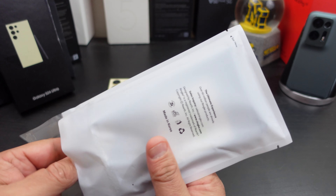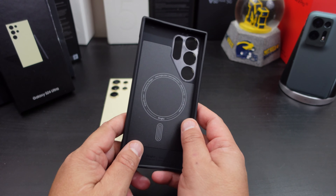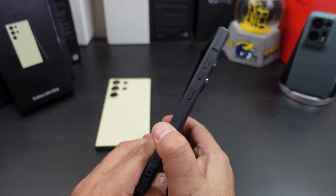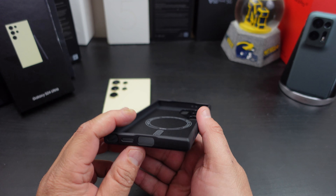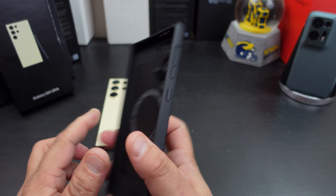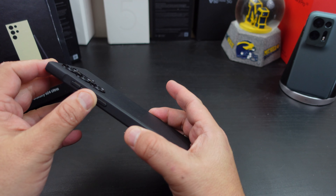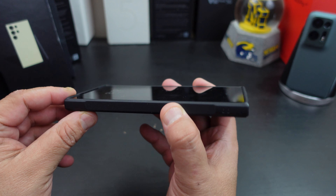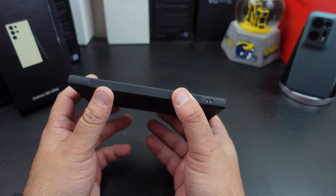Here is the case itself. You can see the little MagSafe logo on there. The back has that normal Onyx feeling — textured back here. It feels great, it gives you that grip. Now, it's not the hardest plastic or rubber — it's kind of loose — but it will protect your phone and gives you grip. Do you get camera protection? Yes, you can see the camera protection there, and you also get the lip at the top and at the bottom. Not so much on the sides, but that's okay.